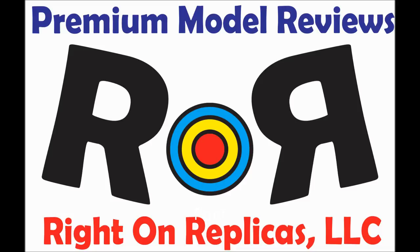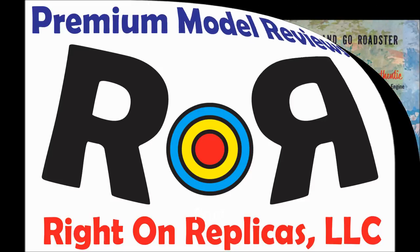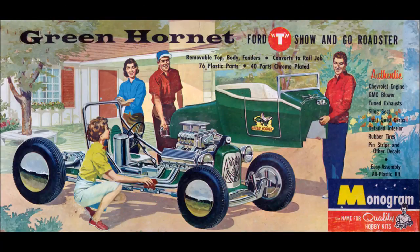At Rite On Replicas, we take pride in providing you with the best scale model reviews on the planet. This review covers Monogram's Green Hornet kit, and it has been considered one of the earliest mass production injection molded kits available. It came out back in the 1950s.